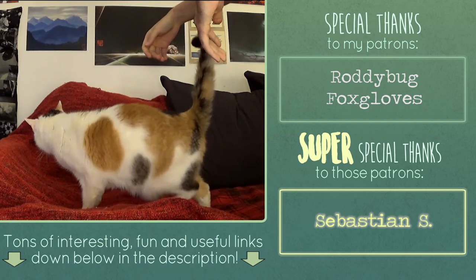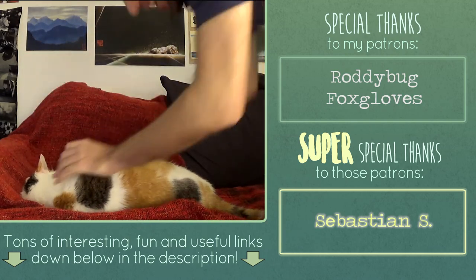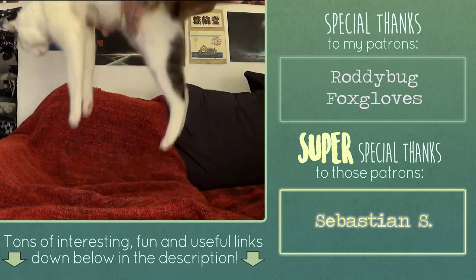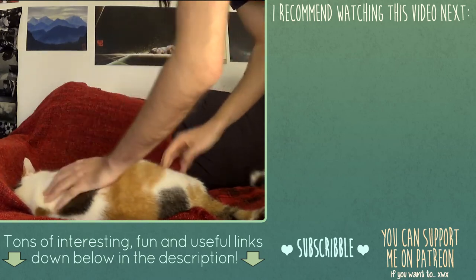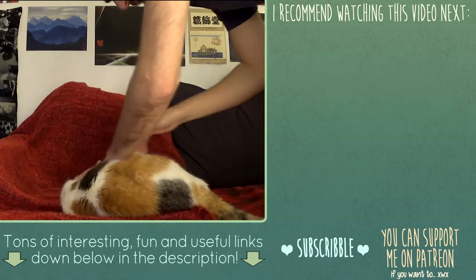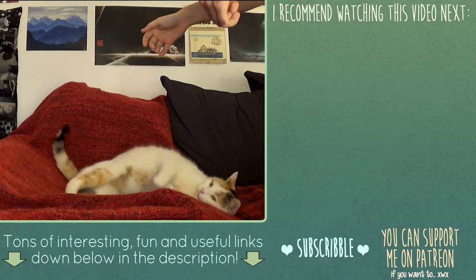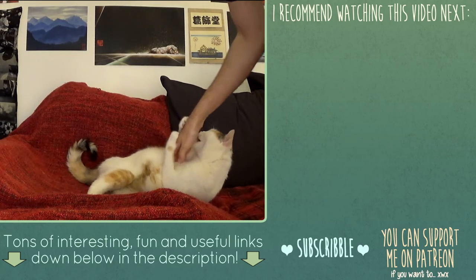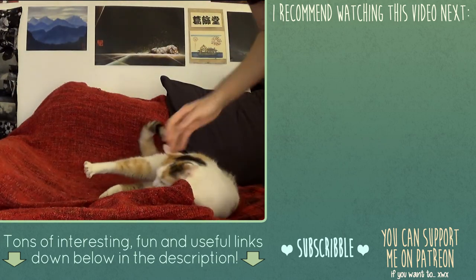I'm hungry! You know how you do this? I'm hungry! My cat — I don't know if you can hear anything. I'm hungry, I'm hungry! Touchy touchy, ow ow ow ow ow!